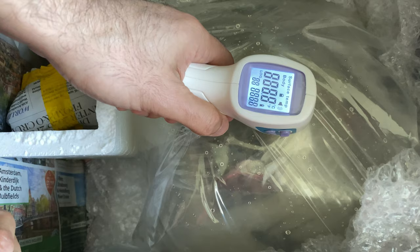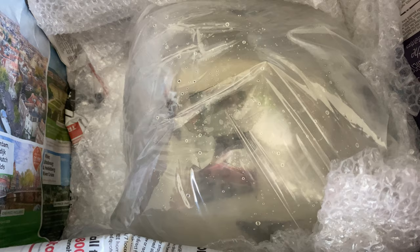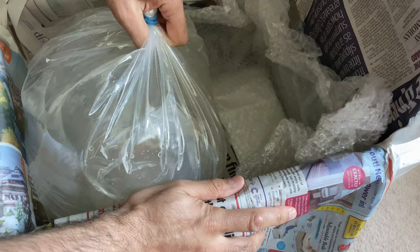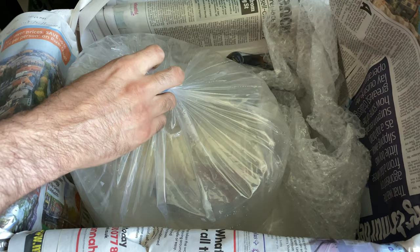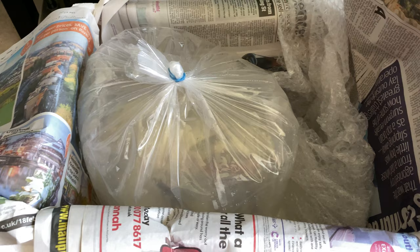I'll measure the temperature of the bag. It reads 26 degrees from the outside — that's not the temperature of the water, just the surface temperature of the bag. One reads about 28 degrees. I'll check the actual water temperature and it's 26 degrees as well.